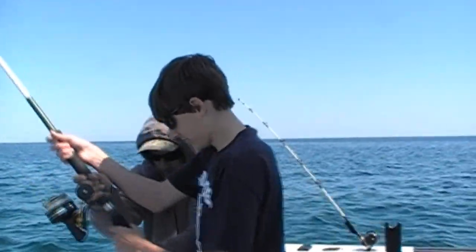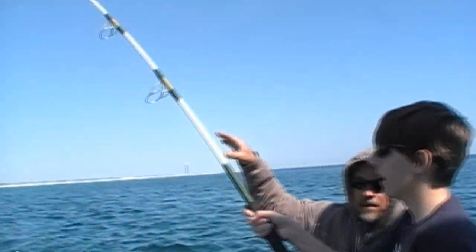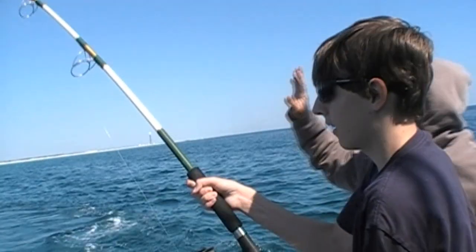All right, the main thing you want to do is always keep your rod bent. Drop slowly in line, stop and just easy up.